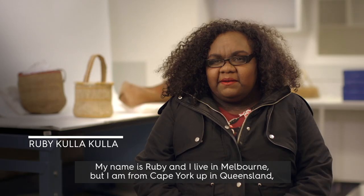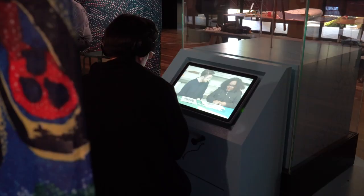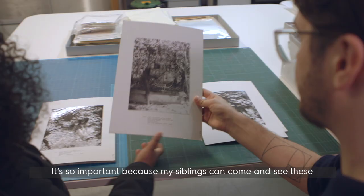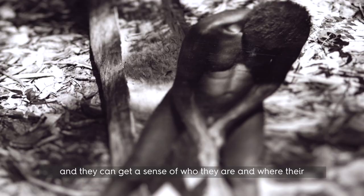In Cape York we have Ruby Cullacullar who's talking about her response to seeing in the collection a canoe axe which was made by her grandfather Jimmy Cullacullar. It's so important because my siblings can come and see these and they can get a sense of who they are, where their family come from and how they lived once upon a time.